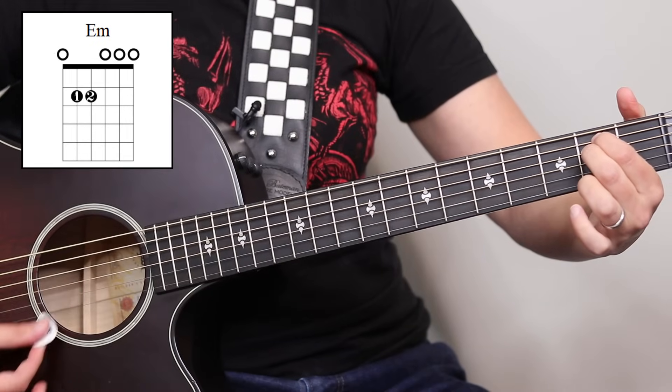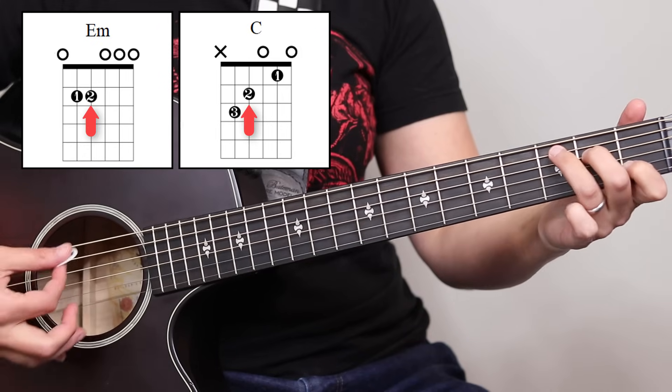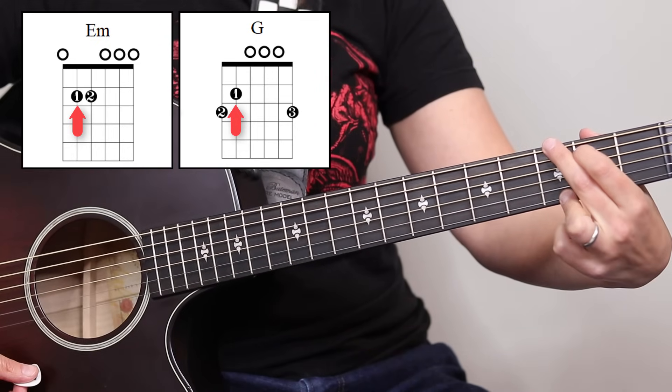Same thing with the three-finger chords. If I'm playing an E minor chord and I want to pivot into C, I can leave my second finger in place and pivot the other two fingers in. Also with the G chord, that first finger can stay in place, and then you get the other two.